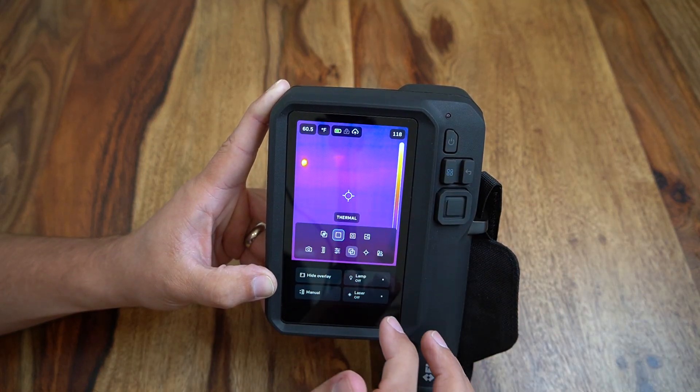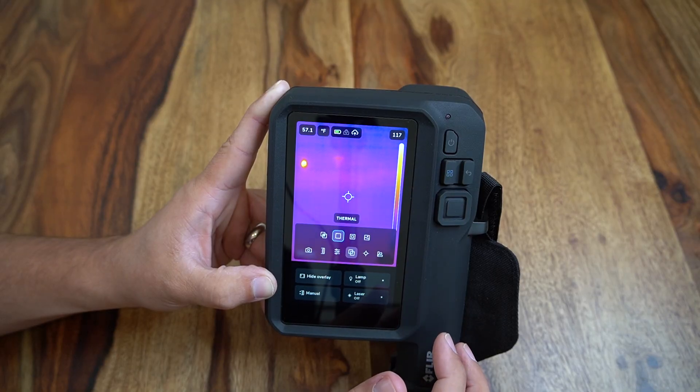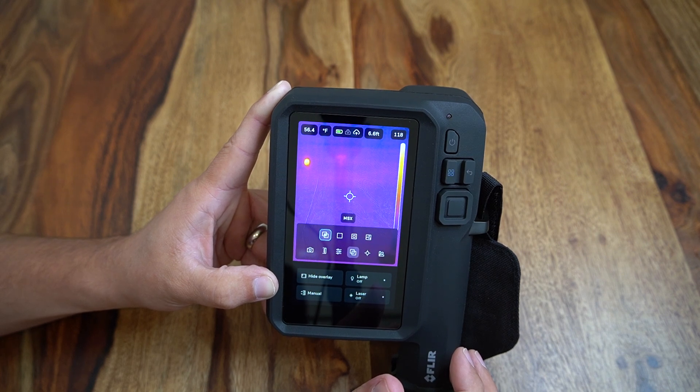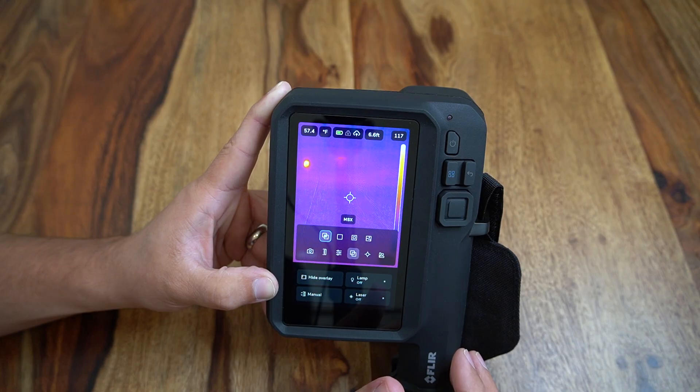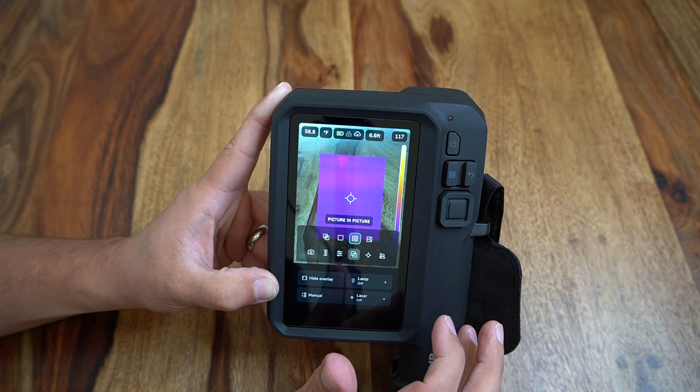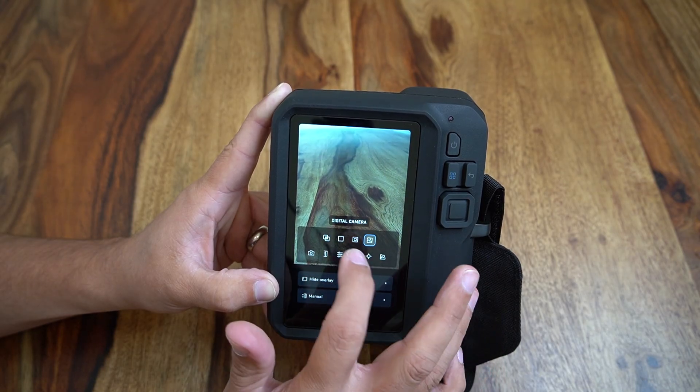Next we get into our thermal imaging modes. Users can select a standard thermal image display which will create an image using only infrared data, or users can toggle to the popular FLIR thermal MSX mode. Users may also select a picture in picture mode layered with a digital image or a standard digital camera image.